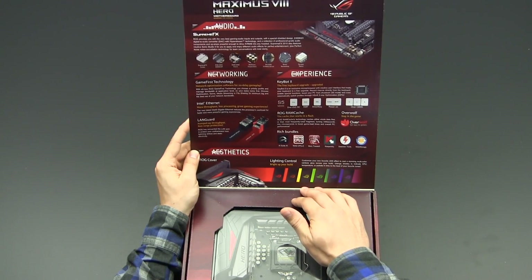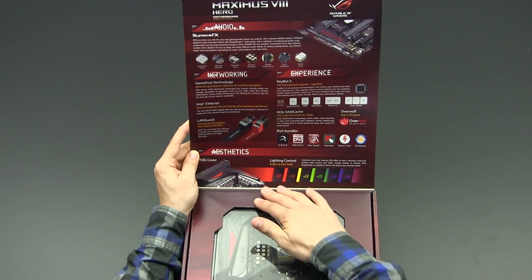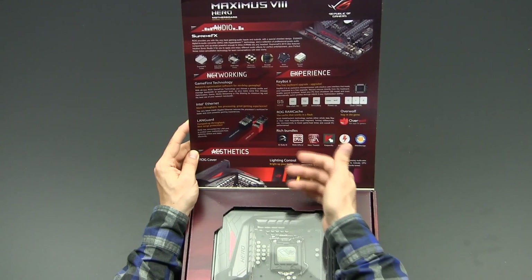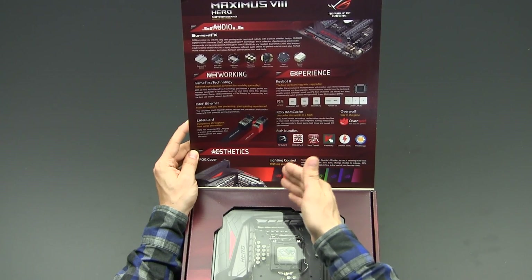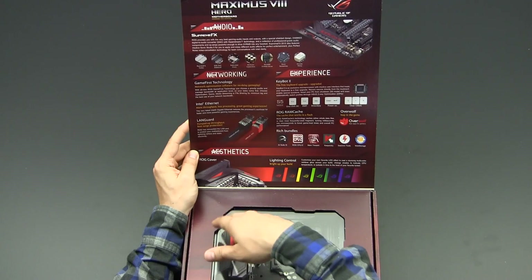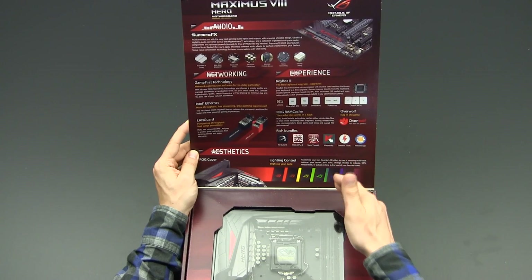Next to the audio solution there is the ASUS networking implementation. There is the so-called GameFirst technology, which is software that allows you to do traffic shaping. So if you're downloading at full speed while gaming at the same time, you can prioritize the gaming packets over the ethernet connection so you don't suffer high pings.